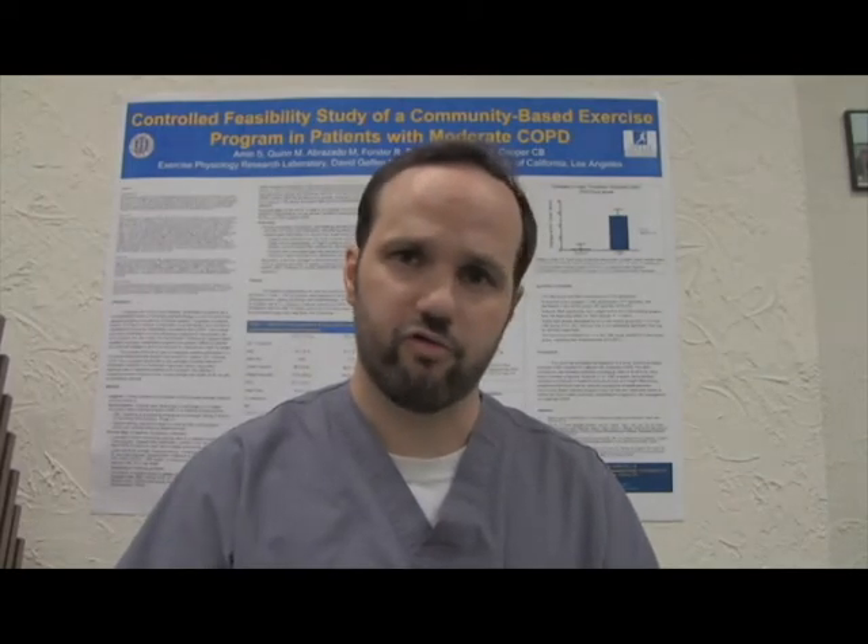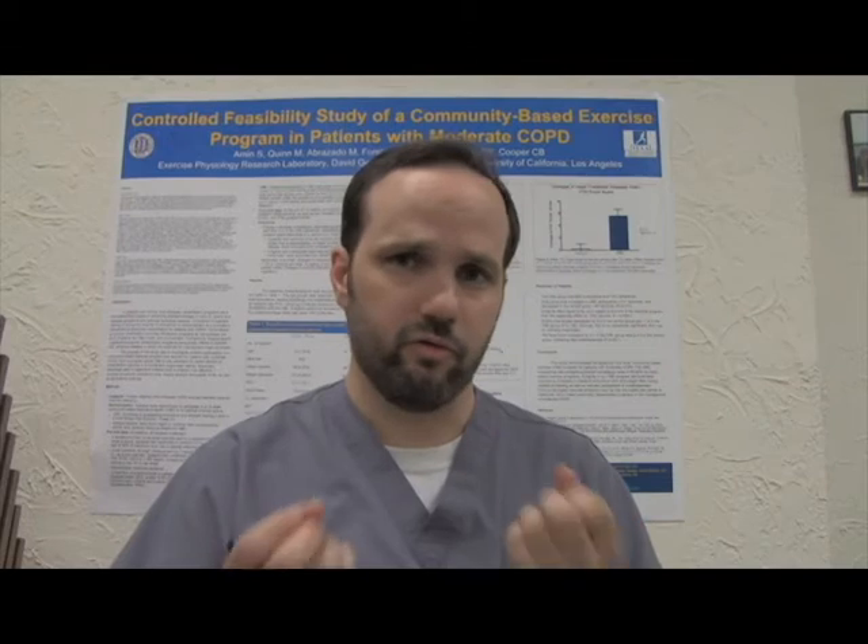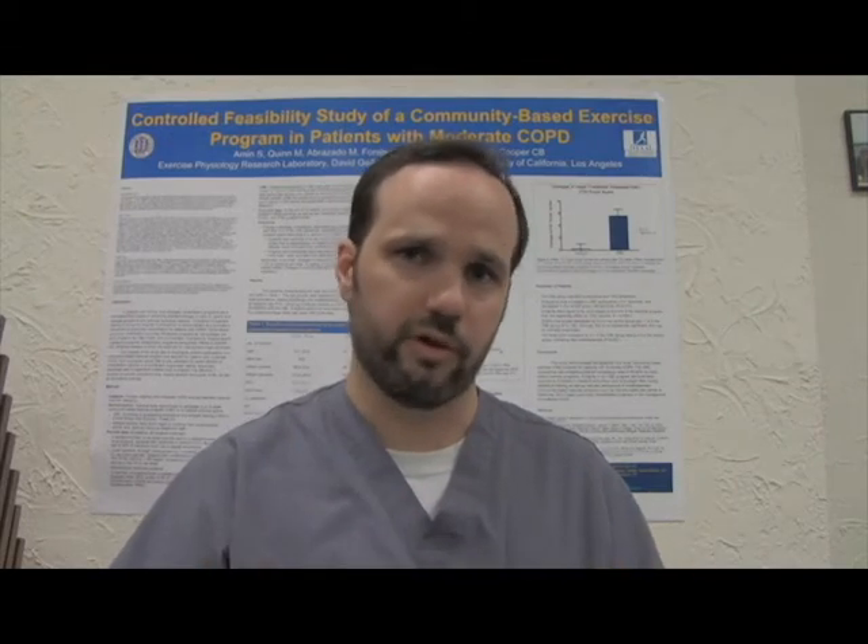With COPD, particularly emphysema and chronic bronchitis, they may not have the ability to expel air due to the disease process involved. People with lung disease sometimes have air trapping, which is when your alveoli has the inability to expel air as we normally do during exhalation.